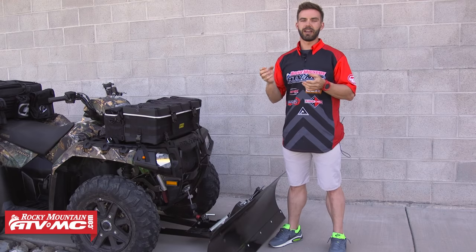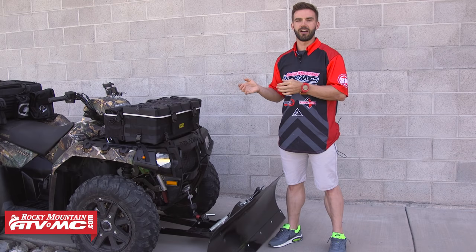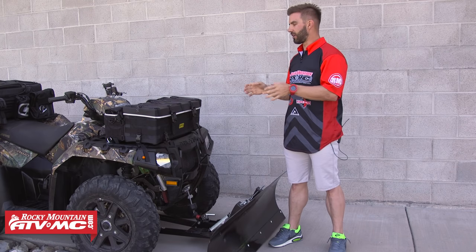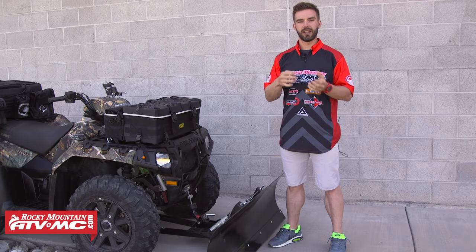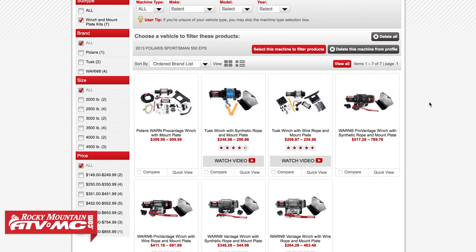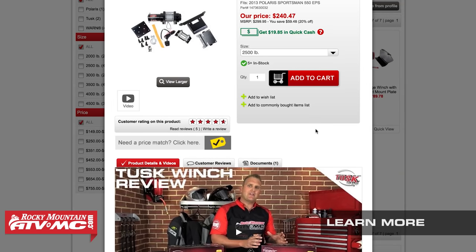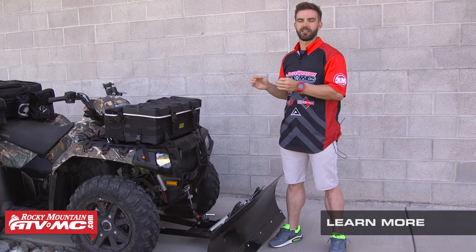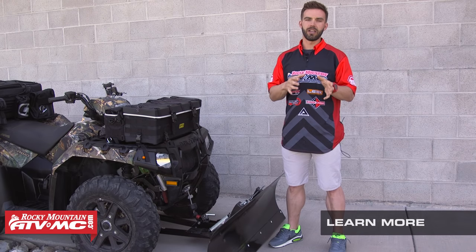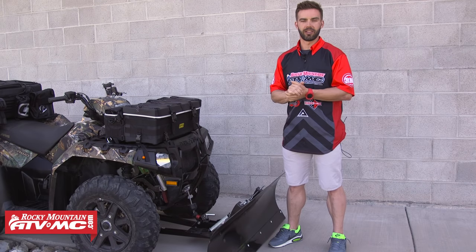When it comes to mounting your winch, we've made it very easy here at Rocky Mountain. Just go to RockyMountainATVMC.com, enter the make, model, and year of your ATV, scroll down to the winches, and we have kits available that come with everything you need to get it installed — your mounting plate, hardware, and the winch. We've also made how-to videos that show you step-by-step how to get these installed. We do still offer the option to get the mounting plate or the winch separate, depending on what route you want to take.